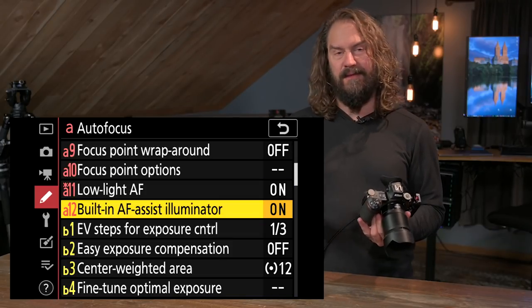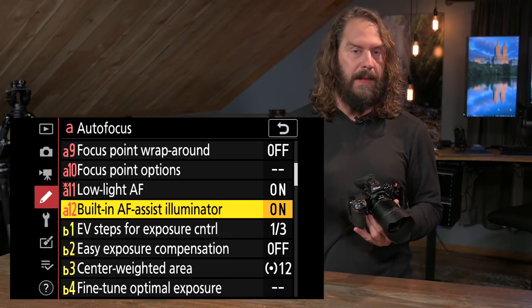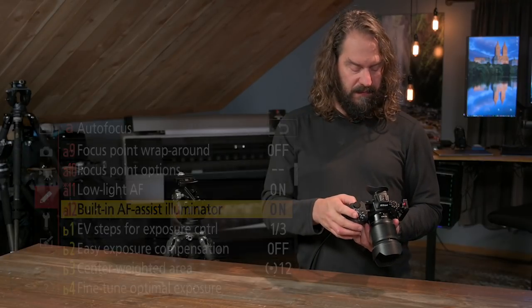Built-in AF illuminator — you can choose to turn it on or off depending on whether you want to bother people with it. It's totally situationally dependent. So those are the menu settings I'd recommend.